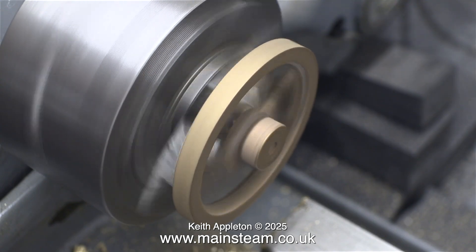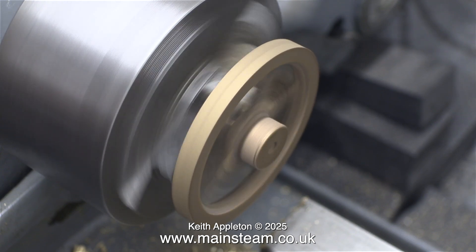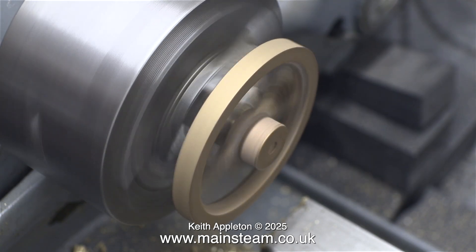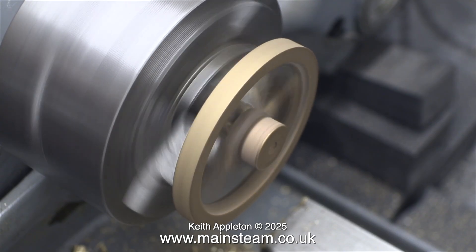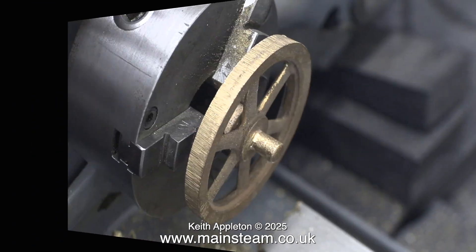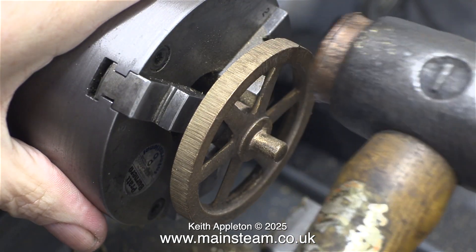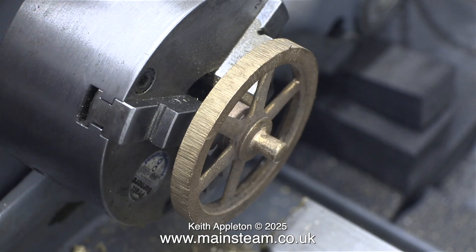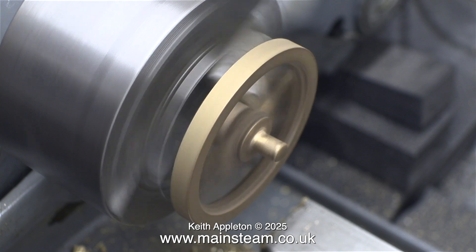This is the procedure I'm going to use to turn this flywheel. There are other ways to do it but I'm doing it this way. First of all I mounted the flywheel in the chuck holding it by the small spigot. Then I reversed it in the chuck holding it by the larger diameter spigot. The small spigot is too rough to hold in the chuck, so I've turned it round and the first thing I'm going to do is machine the smaller spigot so that it runs true.